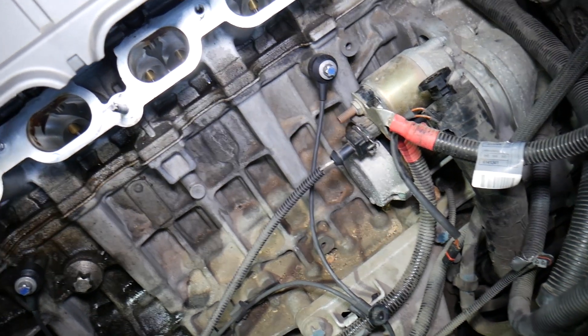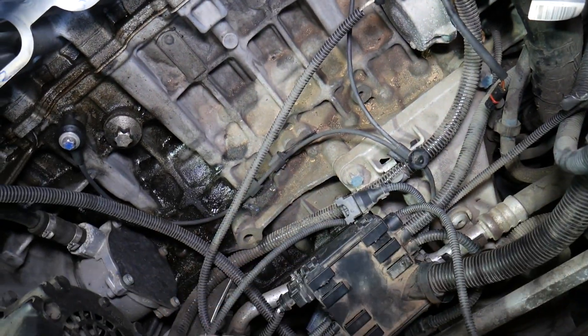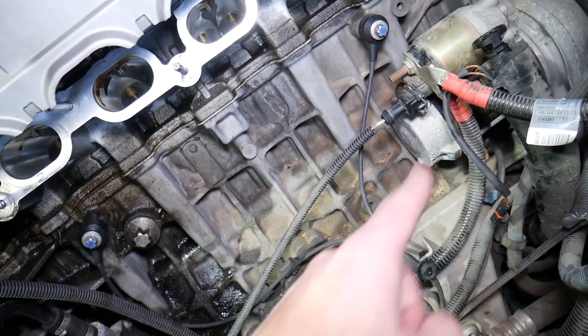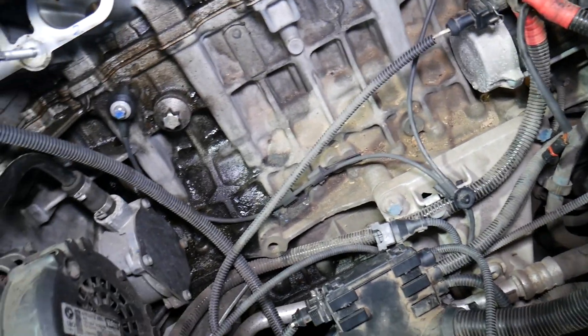This right here is the positive wire coming from the battery — it also goes to the alternator and the starter at the same time. If you touch it with a tool, you can cause quite a bit of electrical damage to your vehicle.